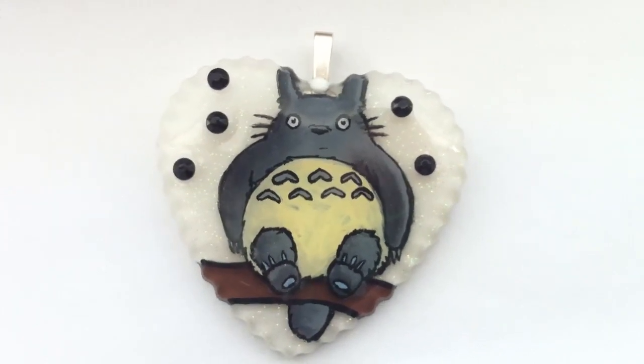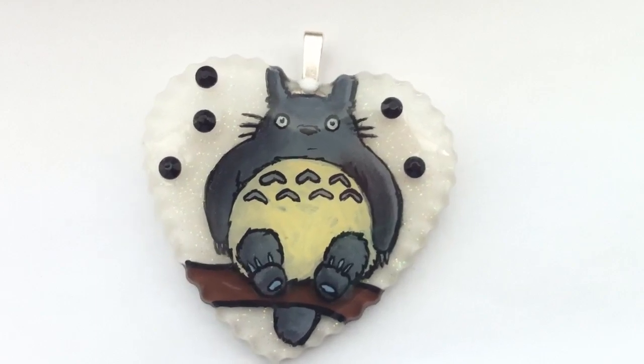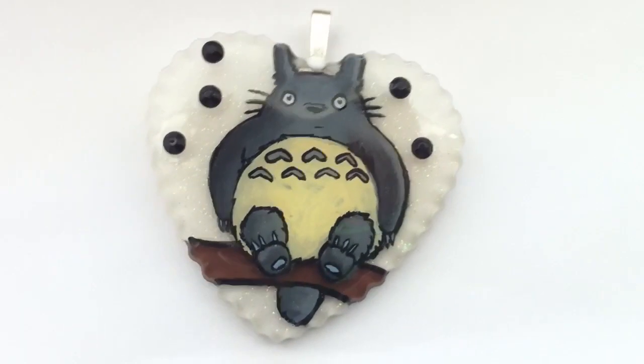Hey guys, Victorian Garden here. So today I just have a little update for you all — of course, a resin update.